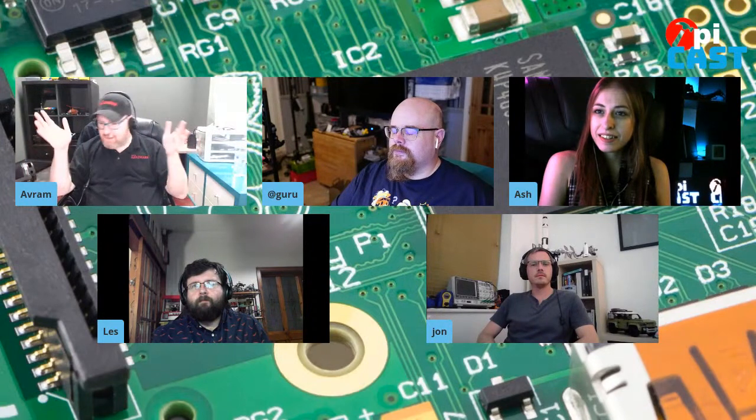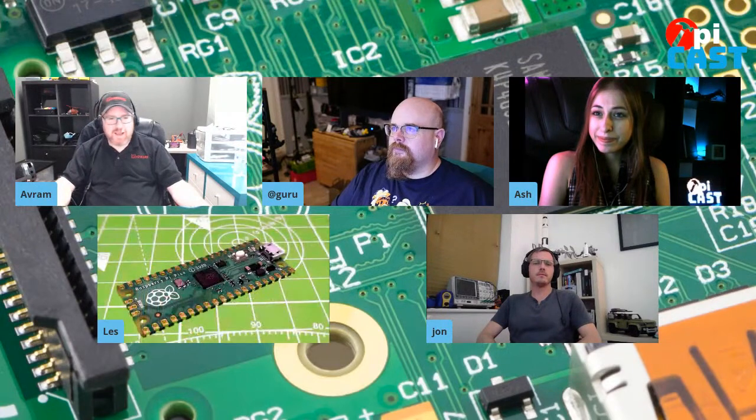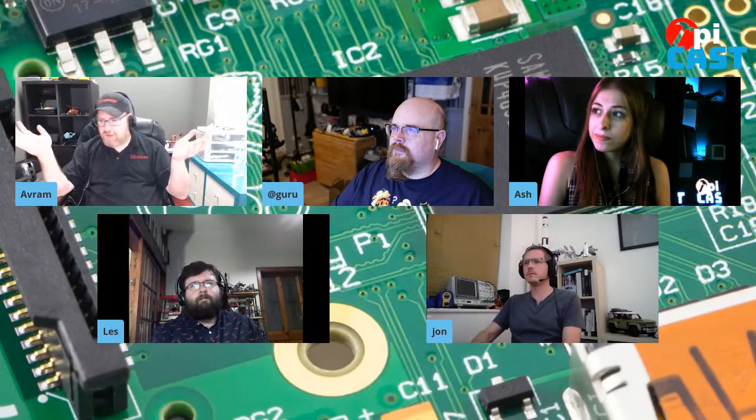This is a really special occasion because today is the launch of a brand-new Raspberry Pi board and a brand-new type of Raspberry Pi board — the Raspberry Pi Pico. This board is the first to use Raspberry Pi silicon. It uses Raspberry Pi's own RP2040 CPU, which is going to be in a slew of other boards besides the Pico.